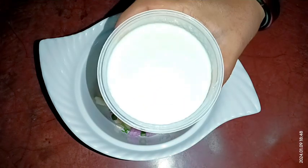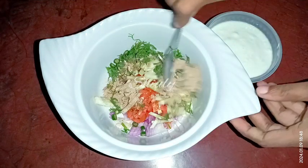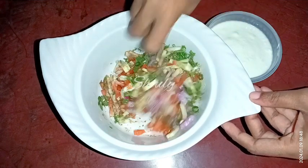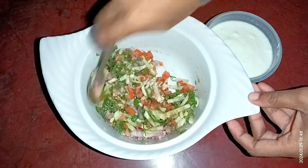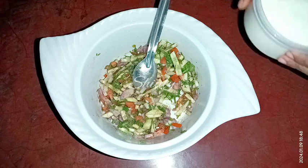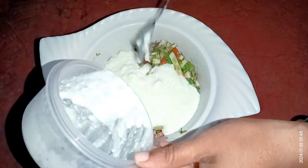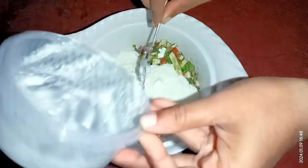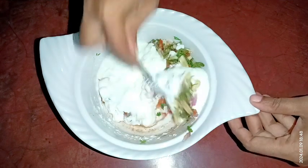And now it's our dahi — dahi means curd. I am taking 250 grams of dahi. But before adding the curd, I am mixing everything very nicely with a spoon. And after mixing well, I am going to add the curd into the bowl. So it's mixed nicely. Now I am adding the curd. And now we need to mix everything very well again, and after that our raita will be ready. So I am mixing it.